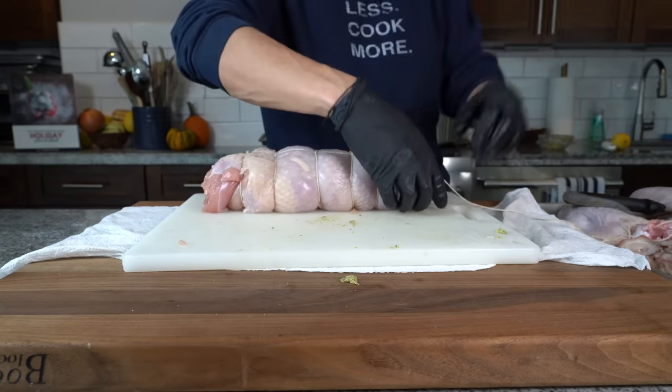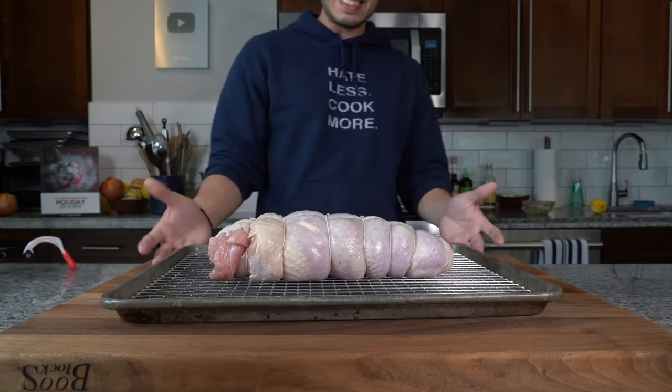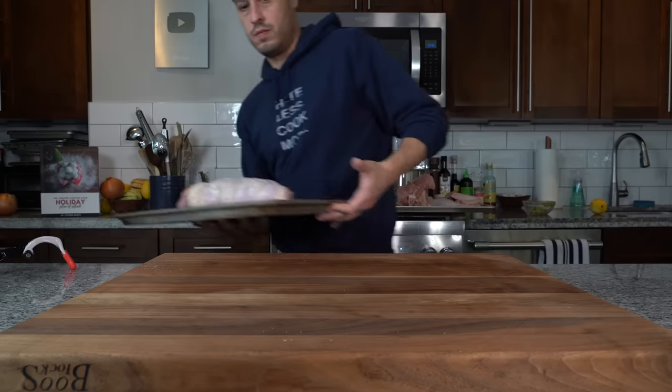And here we have a beautifully prepped turkey in the style of a porchetta. Now we can just season some salt on the outside — it's going to help dry out that skin — and then we can let that sit in the refrigerator overnight.